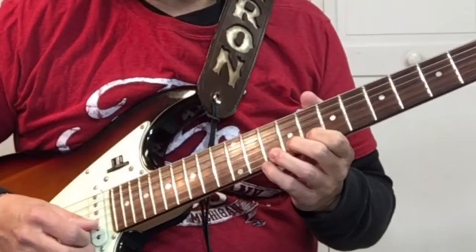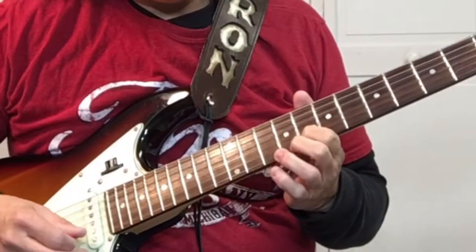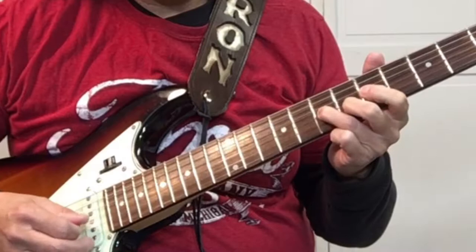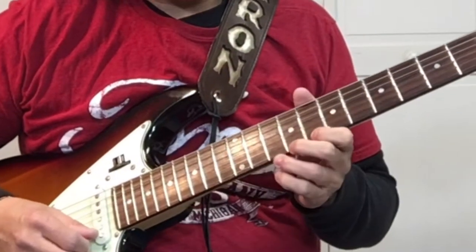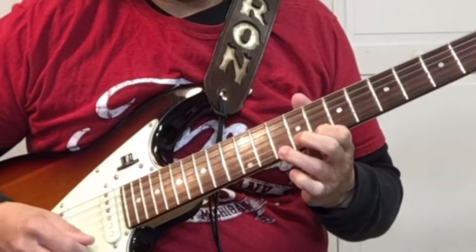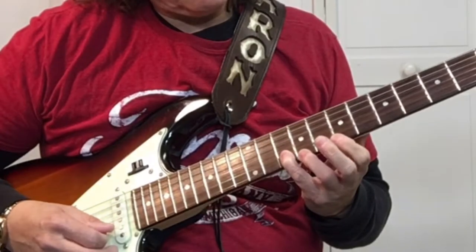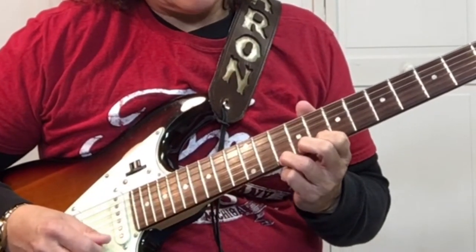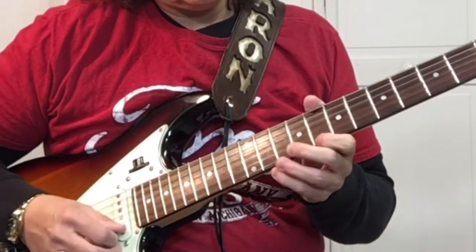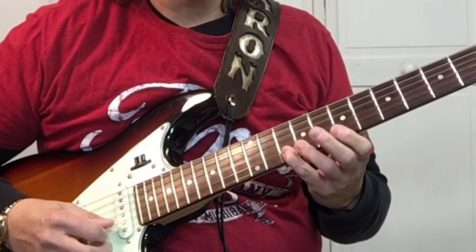Then it starts over on the 8th fret, 2nd string. We do that twice, then go back to the 1st string at the 8th fret — we're going to do another hammer-on to the 10, back to the 8th fret, 7th fret, 7th fret, 8th fret, then on the 2nd string the 10th fret, pick it twice. The 2nd time you do that section, instead of picking the 2nd string twice, you're only picking it one time.